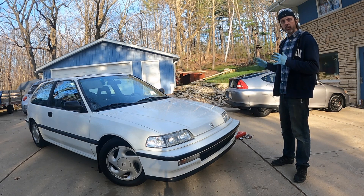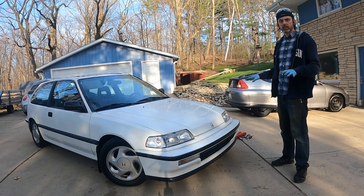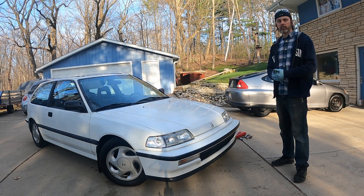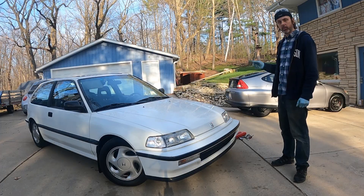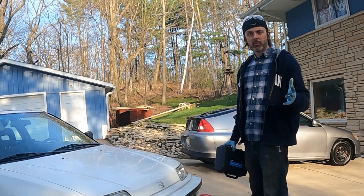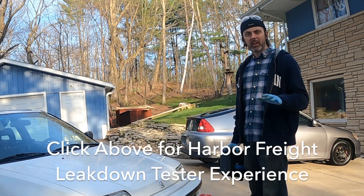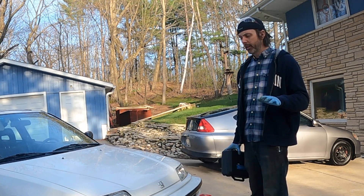Welcome back. In this episode I'm going to be doing a leak down test on this car. This is a completely stock 91 Civic with a D16A6. I'm having some oil coming out the tailpipe, so that could be rings or it could be valve seals — I'm not really sure. I got a cylinder leak down tester from OTC. I tried using a Harbor Freight one in previous videos but they're garbage because the left gauge is only accurate to 15 psi, which makes it really problematic.